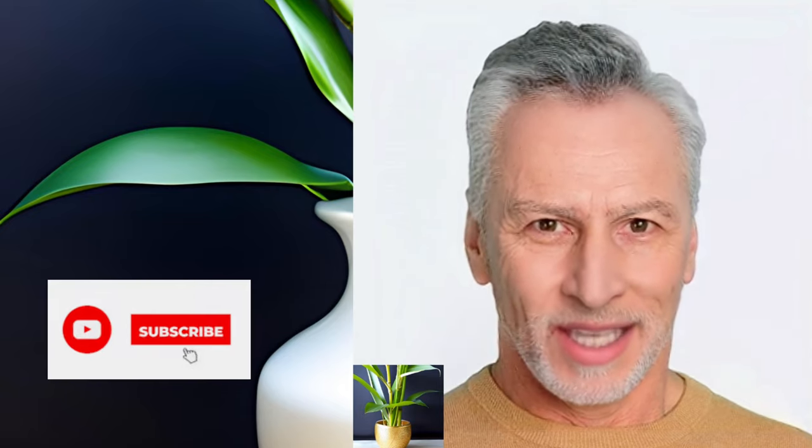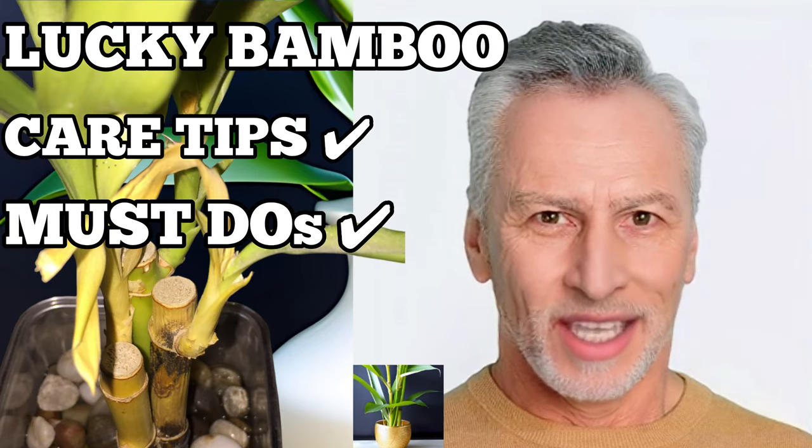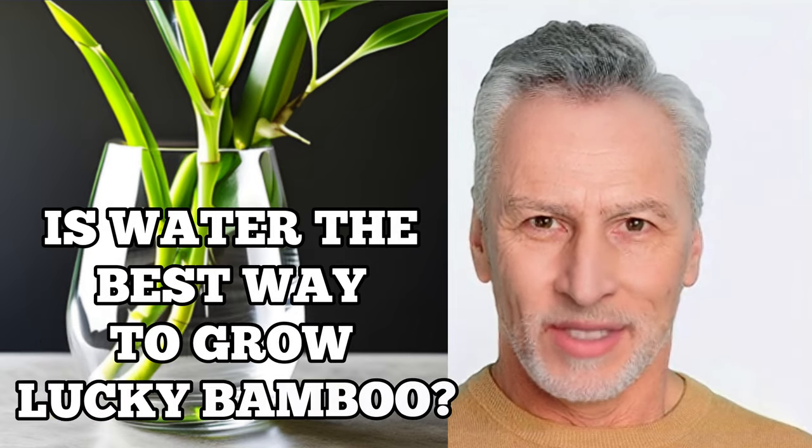Welcome to Garden Bamboo Plants. In this video, we'll be talking all about how to grow lucky bamboo in water and provide care tips that lucky bamboo growers should know. If you're new here, make sure to hit that subscribe button and click the bell icon so you won't miss any of our exciting plant care tips.